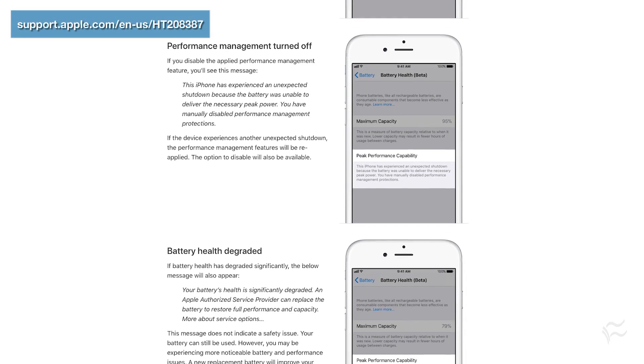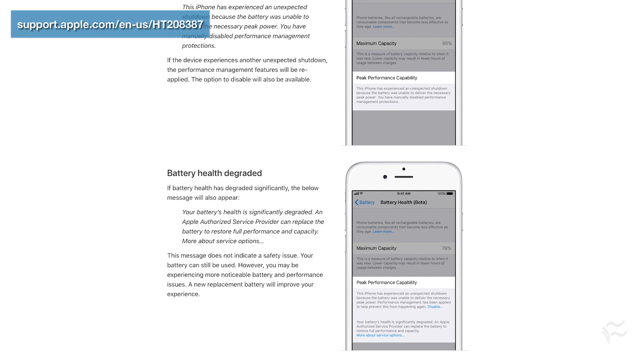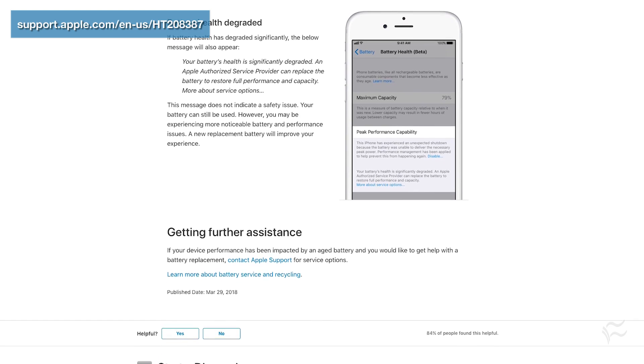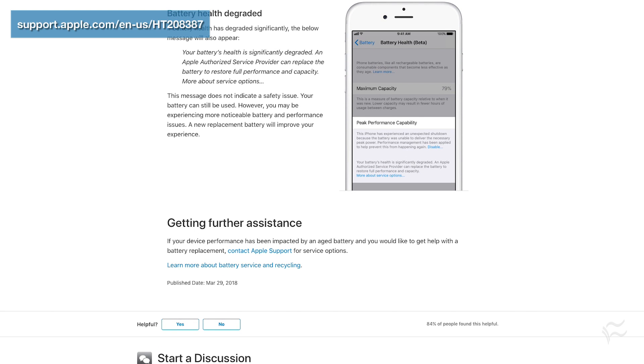In my case, I don't have that because my battery is working fine, and there's no way to toggle it on. This is not a tappable button when everything's working properly.